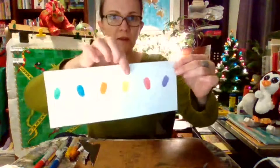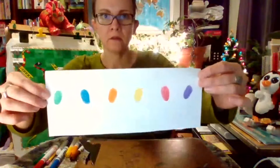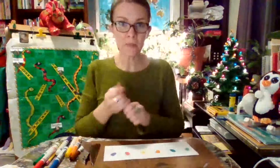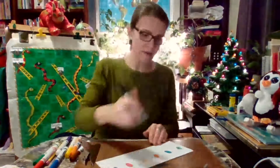Look at that — I've got yellow here, you can hardly see it with my bad lighting. See, there are my prints. Now I'm going to add something to the fingerprints so that they look like something different.